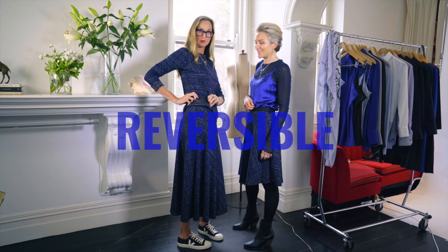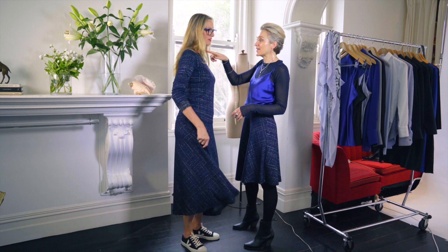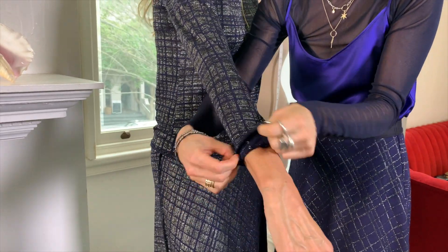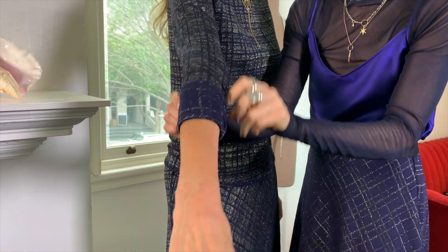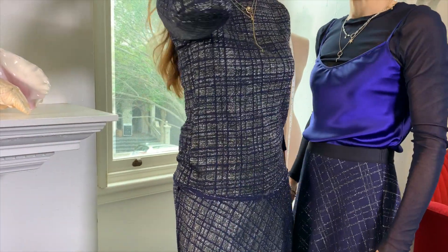We've done a nifty little seam on the side which makes it reversible — very smart, because we can totally turn it inside out and wear it the other way. The neckline is really lovely, it's a gorgeous boat neck, and we've done a long sleeve that you can roll up, push up, or turn up to get the reverse side.